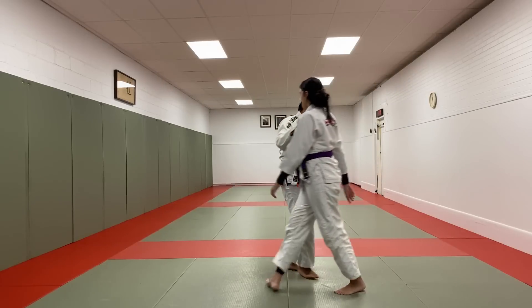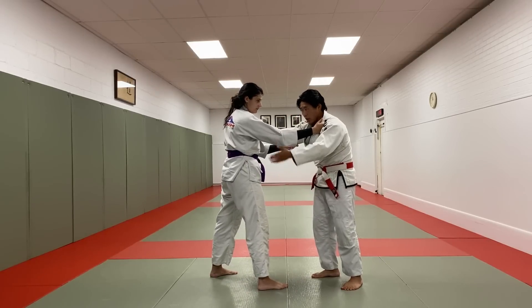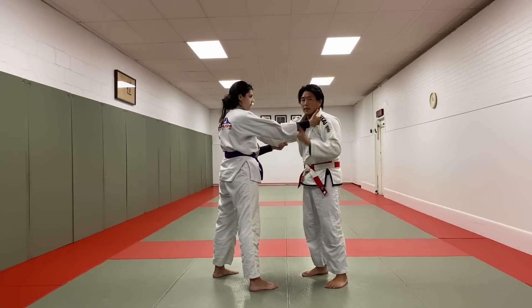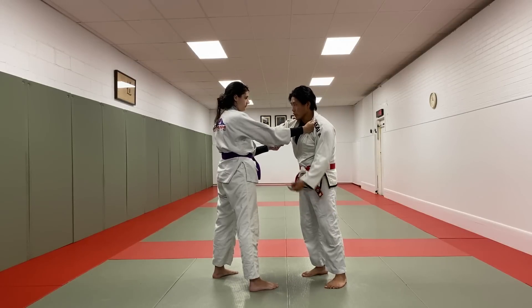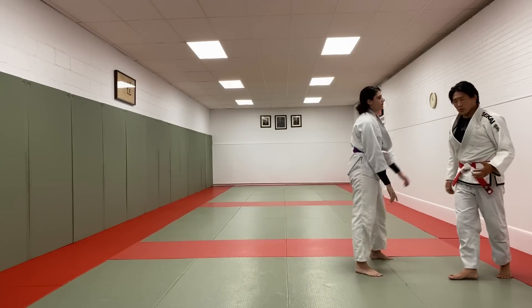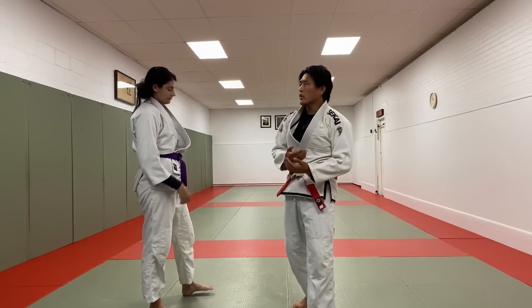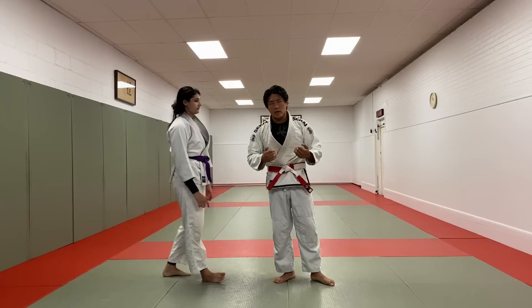The danger of the 50-50 position is if I'm going in for an Ouchi Gari and trying to create this off-balance, we have even hand position and the likelihood of her taking my balance to the opposite side as I'm going for the Ouchi Gari is very real. Potentially that can happen — there's a good likelihood. If she's taller than me, stronger than me, all of these different factors play a role. And who gets that off-balance? That's why the 50-50 position is not recommended.